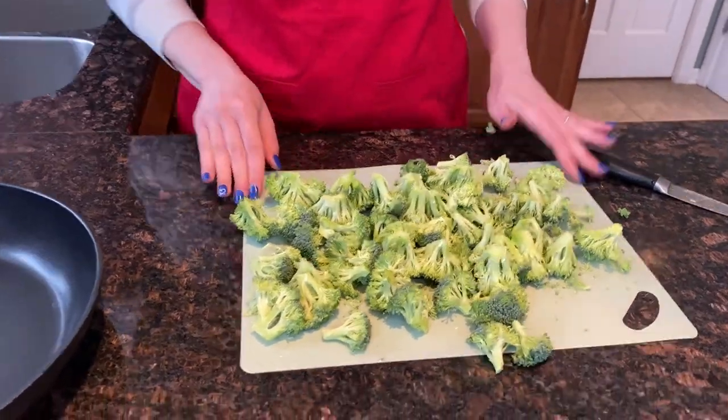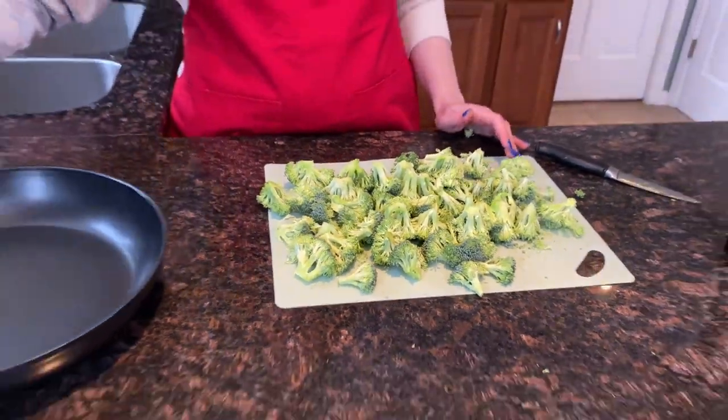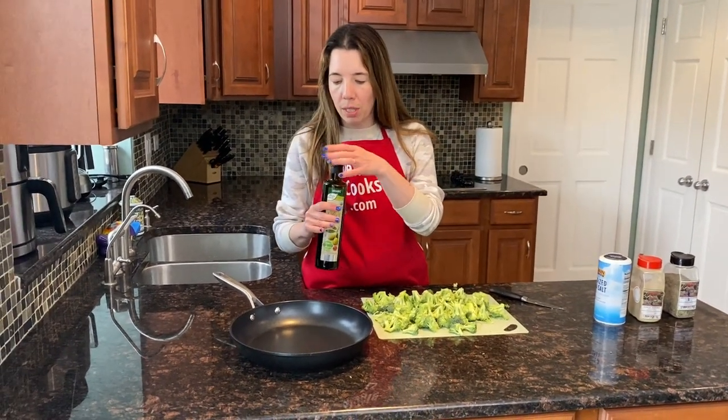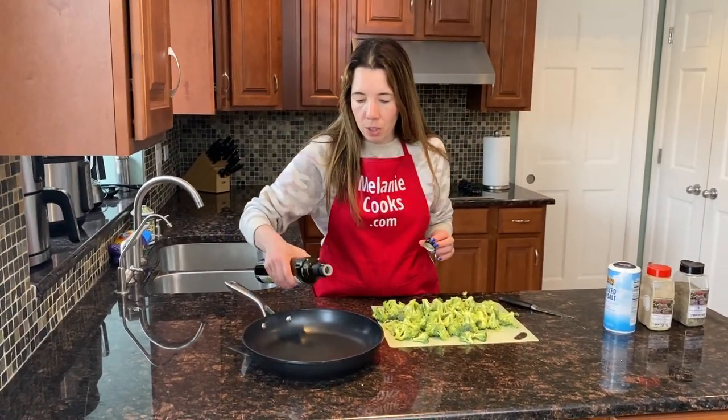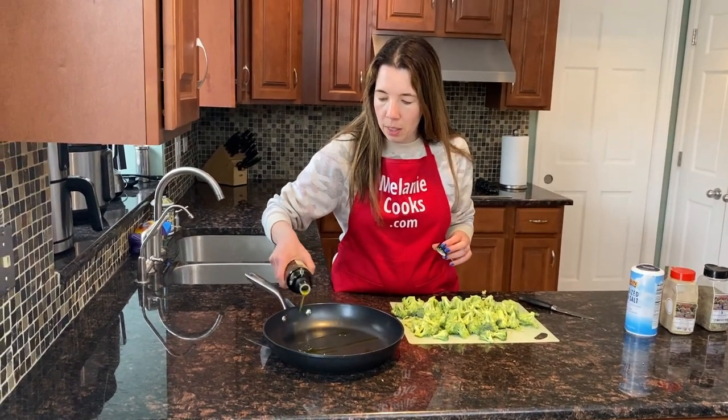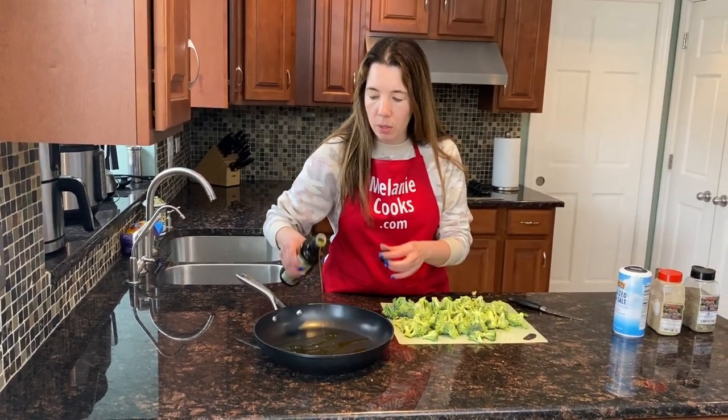Now I've cut up the broccoli and I'm going to put it on the frying pan. I'll add some oil — I'm using olive oil, but you can use any kind of vegetable oil. Just use as much or as little as you like. This is a non-stick pan, so the oil is mostly for flavor.